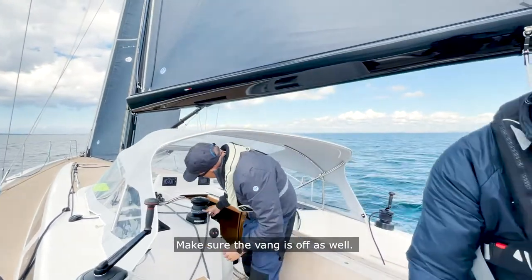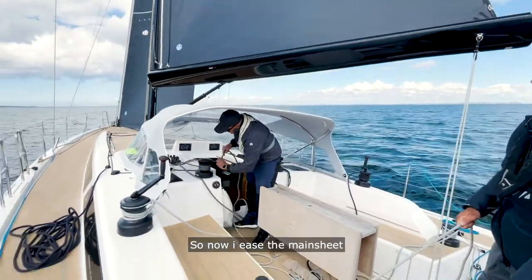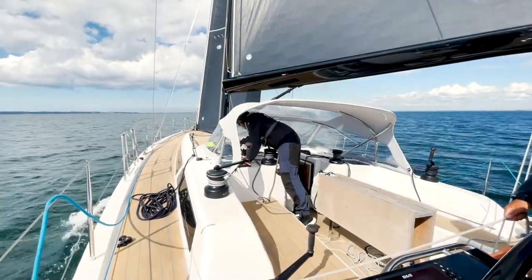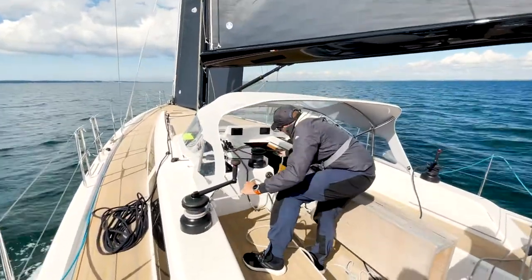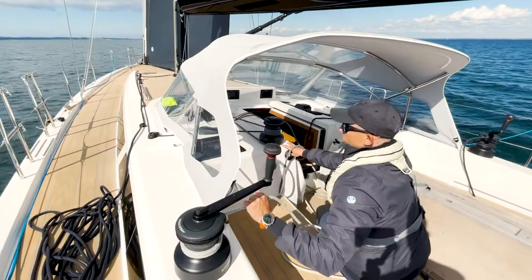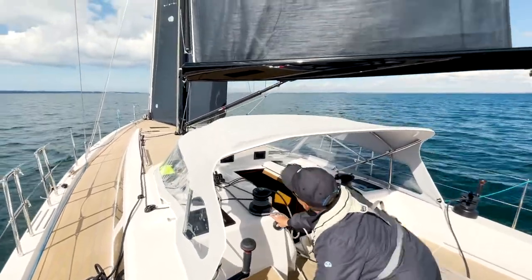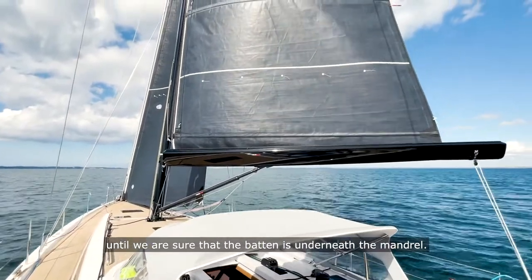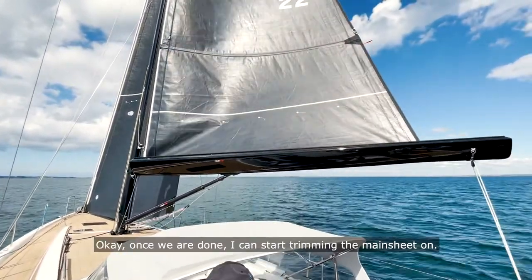Then I ease the mainsheet, make sure that the vang is off as well. Now I ease the mainsheet and then Jesper can ease the mainsail here. Let's come a little bit to the left. We have to go one more meter here until we are sure that the tack is underneath the mandrel. Yep, okay — and once we're done I can start trimming the mainsheet on.